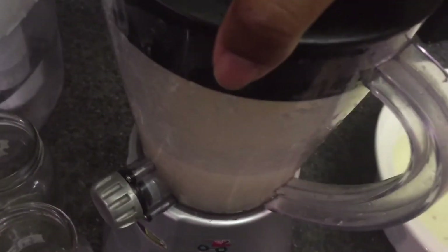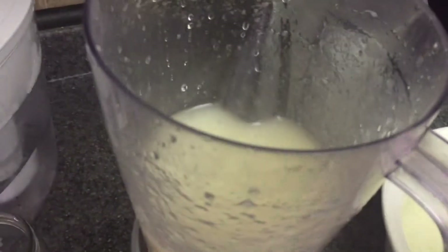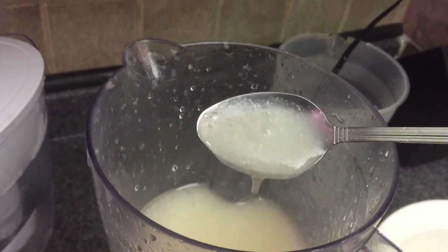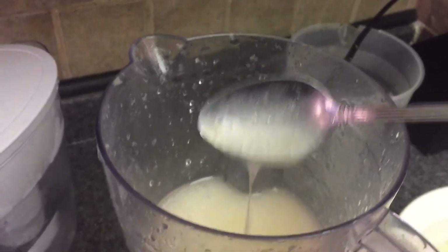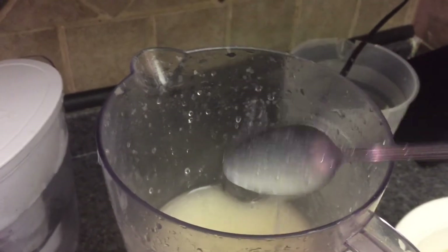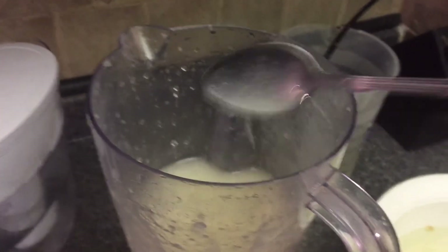Okay, so here you have it. I'm just going to take the lid off and take a look at our sea moss gel. There you have it — this is the quick consistency of the sea moss gel.